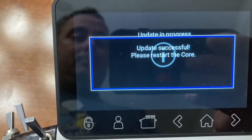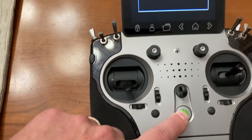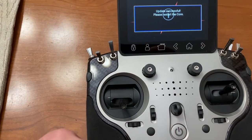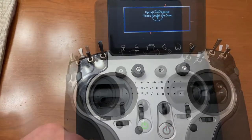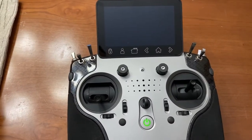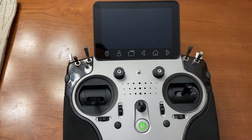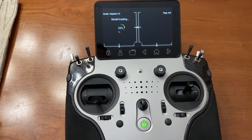This update has been successful — restart it again. While it does these updates, it actually looks for all the receivers you have connected to the radio as well, and it will download all the updates for the stick controllers, the receivers, and anything else that needed to be updated at one time.